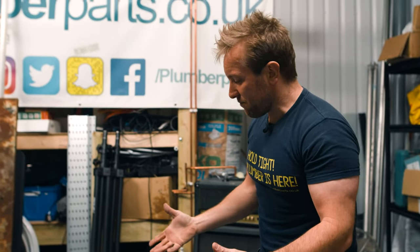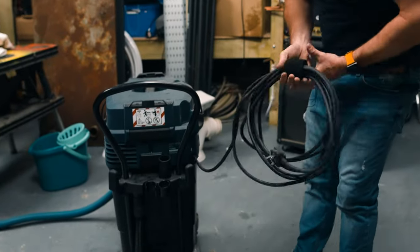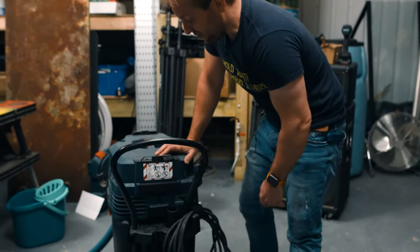A couple of things that I just think are a bit weird and could maybe do with a bit of improvement — you're sort of left with all this wire here. It'd be nice if there was a little bit of wire management. I just hang it on there or whatever — it's just a bit annoying.